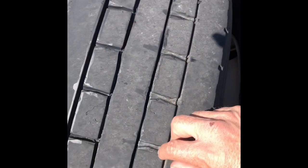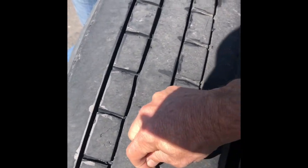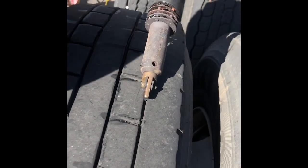Here's another good view. Realize this right here is the bottom of our current tread depth — that's a full quarter inch more tread just by using that tool.